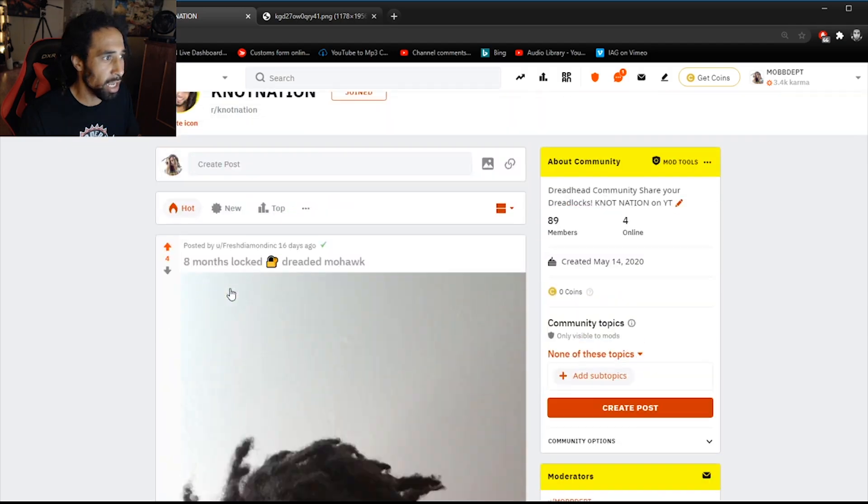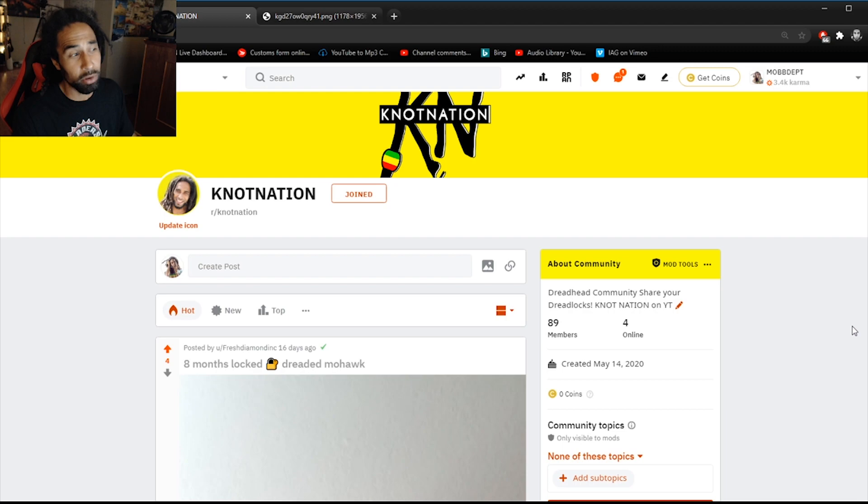Big ups to everybody that has joined over here on the Knot Nation Reddit page. We are at 89 members — by the end of this video I'm hoping we surpass that 100 member mark, and hopefully get to a thousand eventually. If you haven't already, join Reddit — I'll leave a link below for anybody interested in joining the community and posting pictures. I'll be coming back to this subreddit to do more dreadlock reviews in the future. Anyways, I'll end this video here — peace out, one love, stay happy and Nati. I'll see you guys in the next dreadlock video.